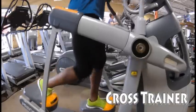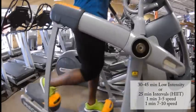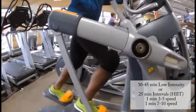Do you guys know what this is called? I think it's a cross trainer machine. This machine is also easy on the knees. I would also do about 30 to 40 minutes on this, or 25-minute intervals.